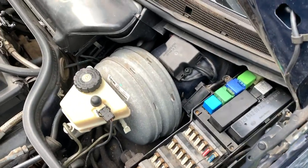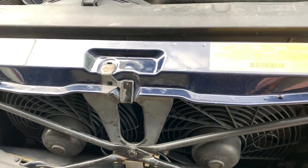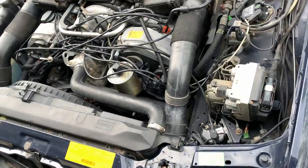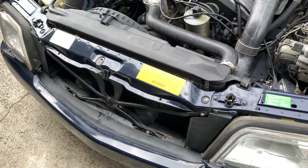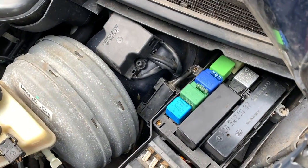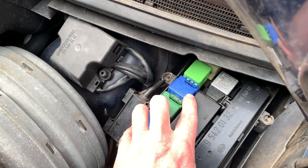Another problem I'm having with the car is the front auxiliary fans. By what I know, low speed is supposed to come on at 83 degrees Celsius, and then high speed auxiliary is supposed to come on at 107 degrees Celsius. These are the relays to the auxiliary fans.